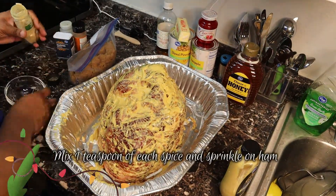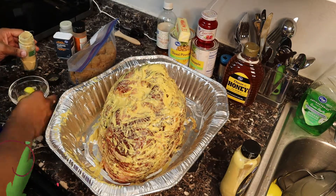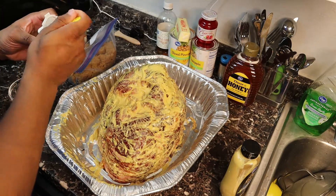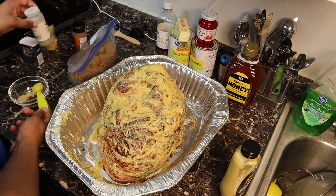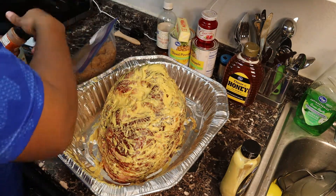Next we're going to combine all of our spices, blend them really well, and sprinkle it over the ham. I'll have my measurements down in the description box, but I basically just use equal amounts of each spice. You can tailor it to your taste buds.